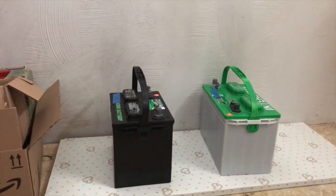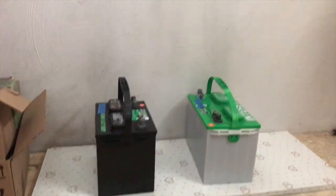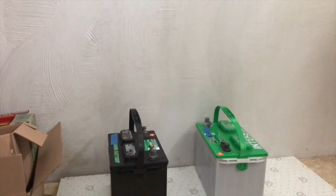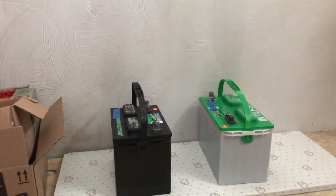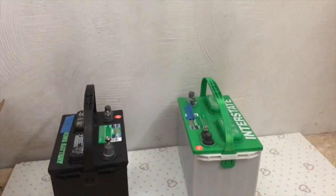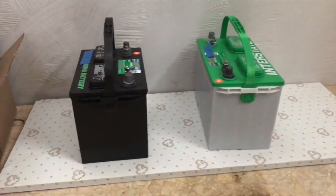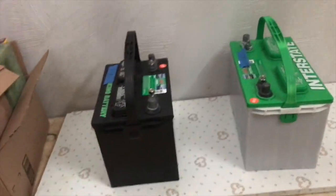I'll charge them up full, then check the levels every two to three weeks, give them a little circle charge, and they will not run dead out in the cold. This will extend the life of them by at least a year, if not two. They should last around three years anyway, but you can get four or five out of them. You can always trade in your batteries and get 30 bucks off a new one when they're dead, but why buy a new one if you don't have to.